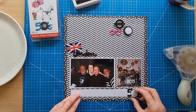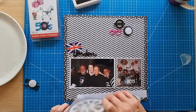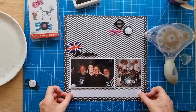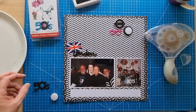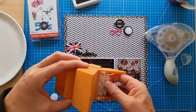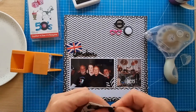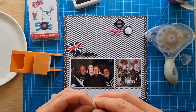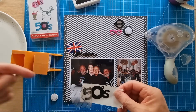Enough chatting — let's get this layout done. It looks very straightforward; I've pretty much put it all together while chatting. The journaling is going to go on here and will say what I've just told you about seeing the Crickets and it being such a thrill, and also about this particular show. I'm going to use my little sticker maker here — I rarely use it, and once the refill is finished I probably won't get another one because there's a lot of wastage involved, especially when creating quite small stickers.